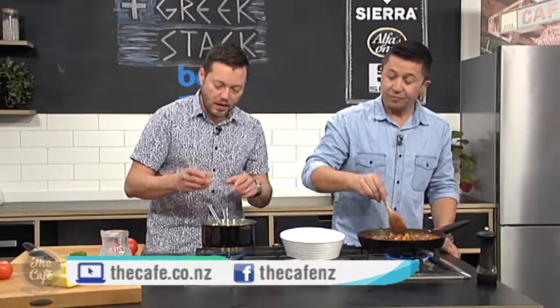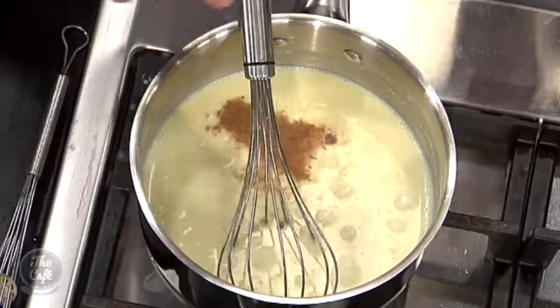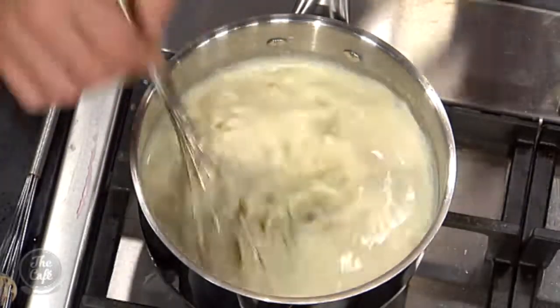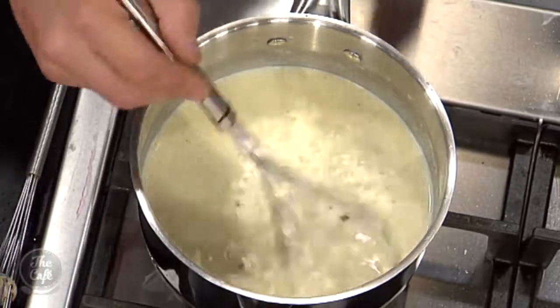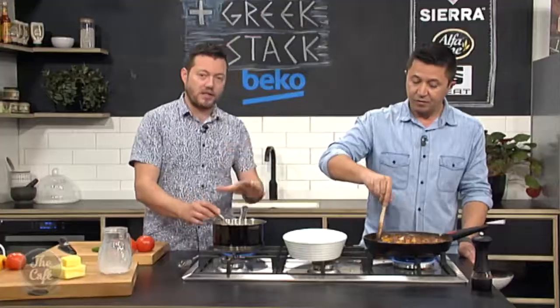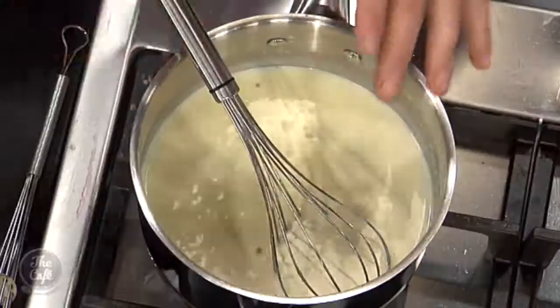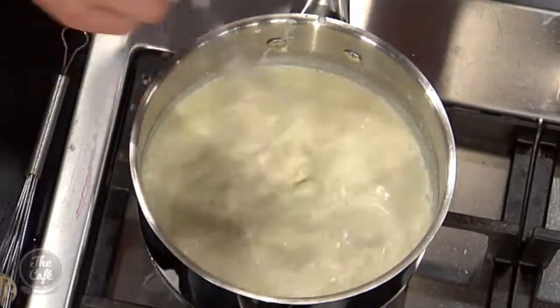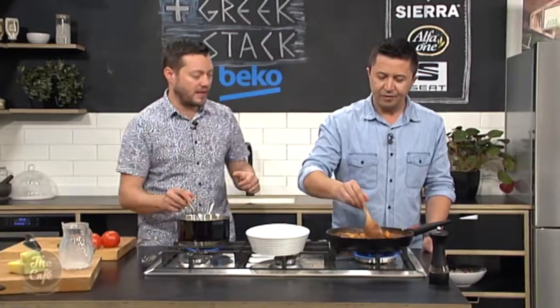There's also a little bit of nutmeg — you can use fresh nutmeg or powdered — just to flavour it, going in again with those sweet spices with the Greek influence. And an egg goes in there as well. We're going to make the sauce, cool it down a little bit, whisk the egg in and stir it through — that's going to help set it. And that yolk gives extra richness and a little bit of colour when we bake it in the oven.